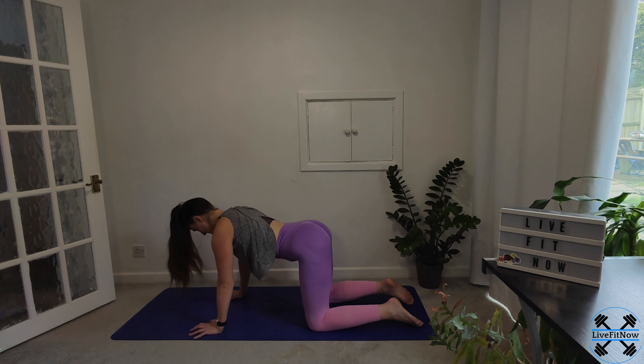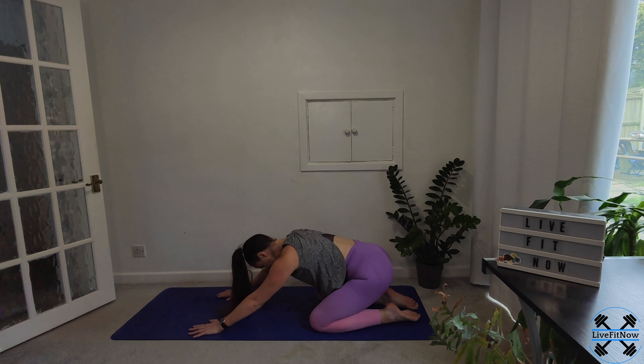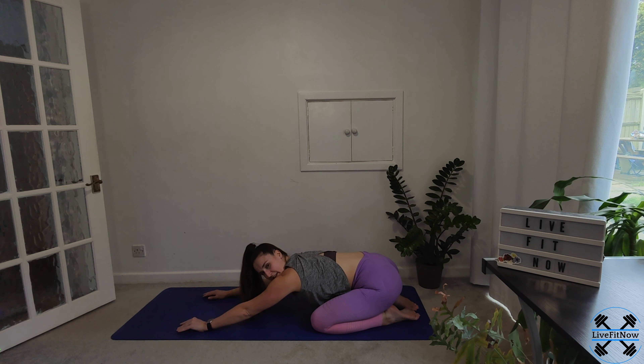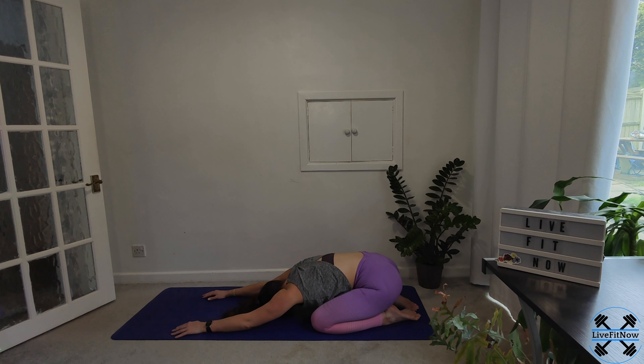Going back into tabletop and then sitting back onto the heels. We're going to finish in the extended child's pose today. Turning our focus back to the breath, taking it nice, slow and deep. With every exhale, just try and release tension from the body. Enjoyed this nice, chilled introduction to our 15-minute long routines. I'll be back tomorrow with another 15 minutes.